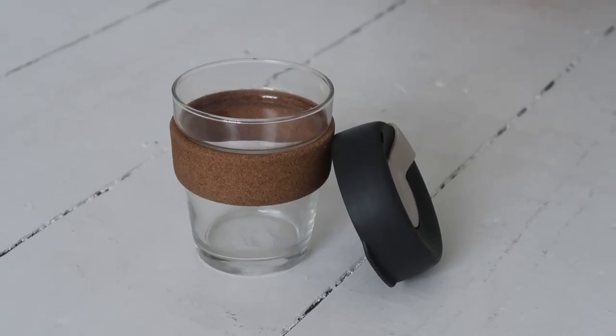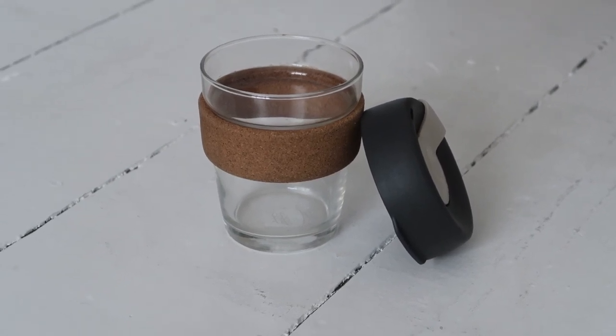I almost forgot — I also have a keep cup that I take everywhere with me. I forgot it, I think, because it's winter and I've been grabbing it less. When I want a hot drink in winter I tend to just sit in and use a ceramic cup at the café. But in summer I use this a lot more to take hot drinks out on walks. It's been so miserable weather-wise here in the UK recently, but I definitely get more use of this in the summer months. I can't believe I almost forgot it — it's such a basic zero waste essential.